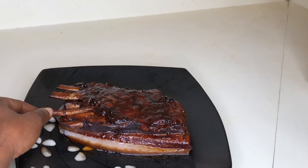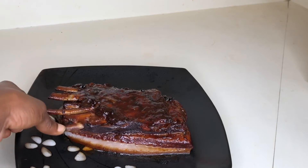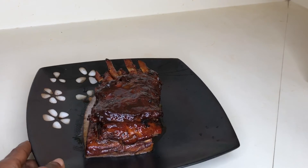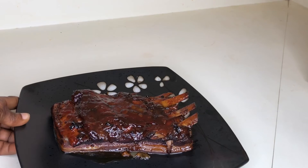Don't forget to like and subscribe to my channel and let me know all about what you cooked and if you tried my recipe. Thanks again for watching guys, bye!